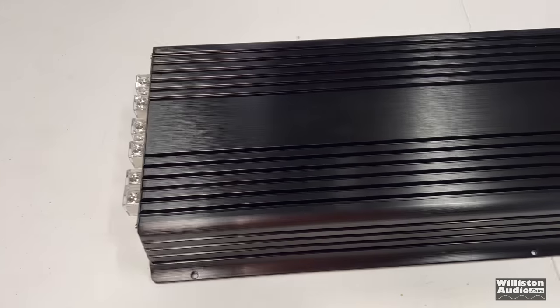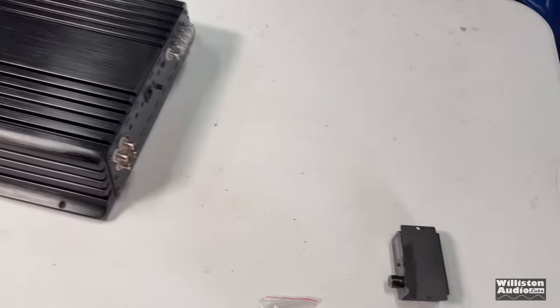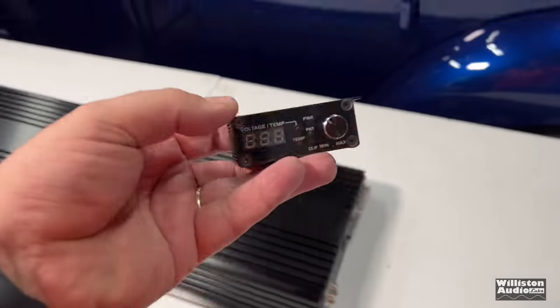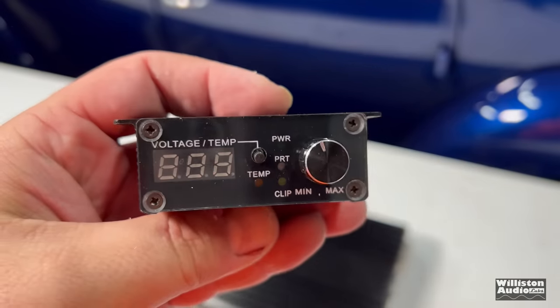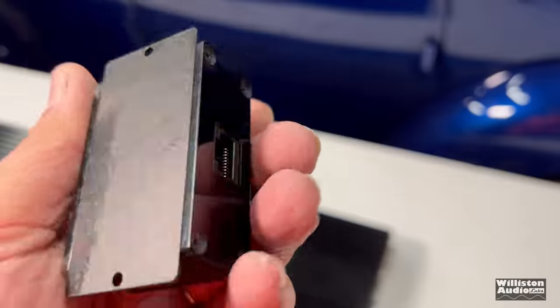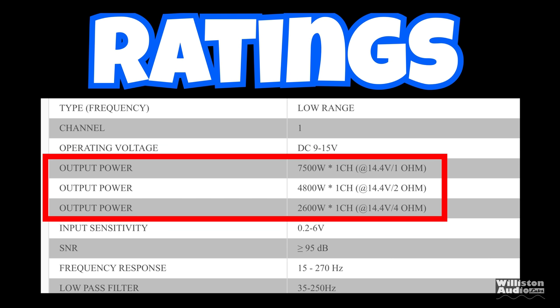Here you can see the amp — this is a raw design, just an anodized black finish with no logos or anything on it. Here is the Cat5-style bass remote cable, and you get Allen keys and Allen screws. Here is the bass remote showing voltage, temperature, and everything else — it's actually a really nice bass remote. The only limitation is it only shows Celsius for temperature, which is used virtually everywhere except the US, but it's metal and everything looks pretty good.